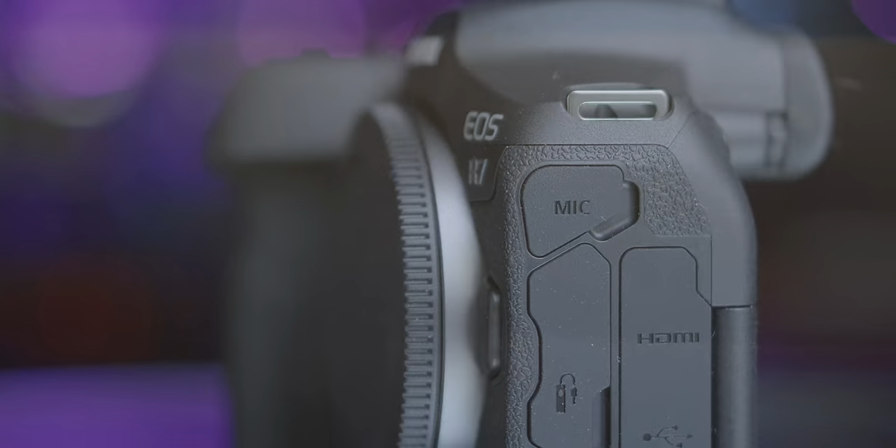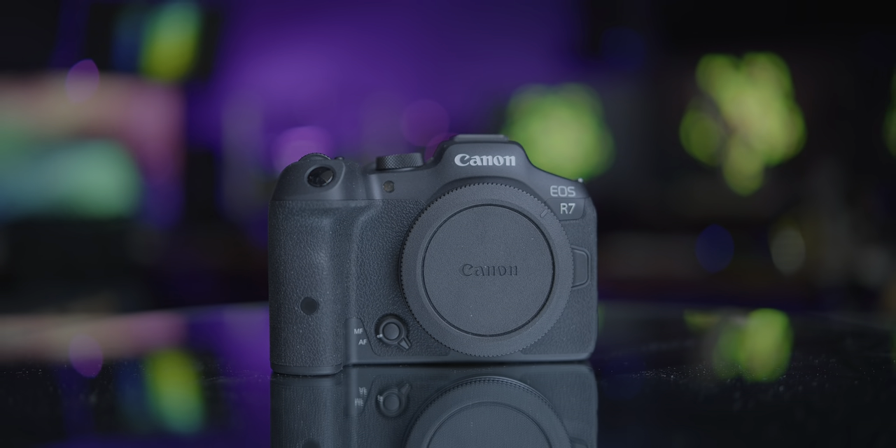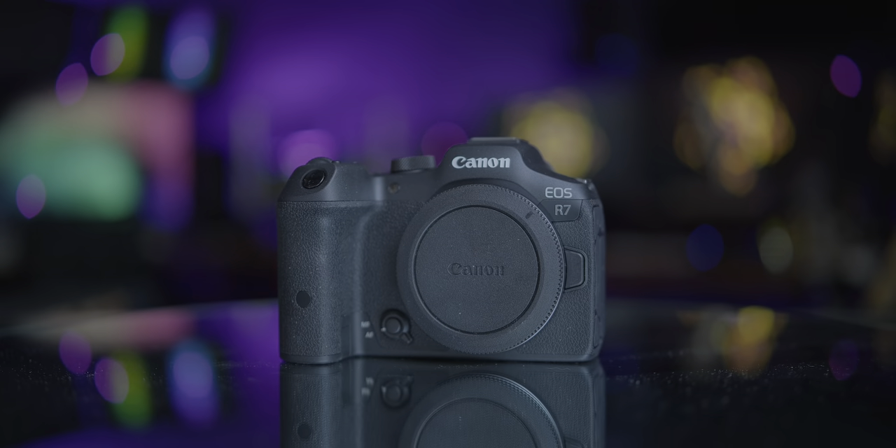Can you get away with buying a Canon R7 for external HDMI recording to Atomos Ninja V? Will it overheat, or is the Canon R7 and Ninja V the best combo for longer shoots? Let's find out. Of course you can use the Canon R7 to get the clean feed over HDMI to the Atomos Ninja V and enjoy oversampled 7K image and CLog3, recording directly to Apple ProRes — but the real question is, for how long?